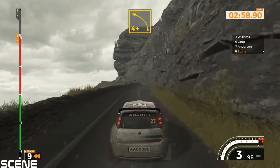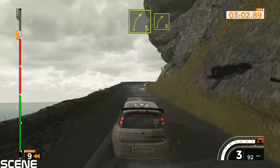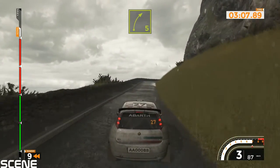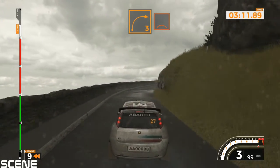Right 6 and left 4 plus. Right 5 and right 5, 50. Right 5 long, tightens over crest, and right 6 into left 6, 120.